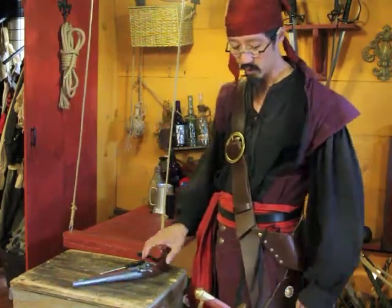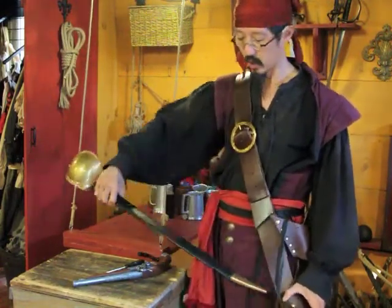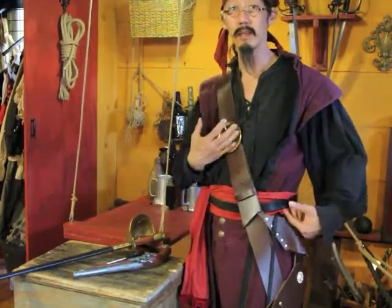What's unique about this system is that it can be changed from the current right-handed to a left-handed Baldrick.